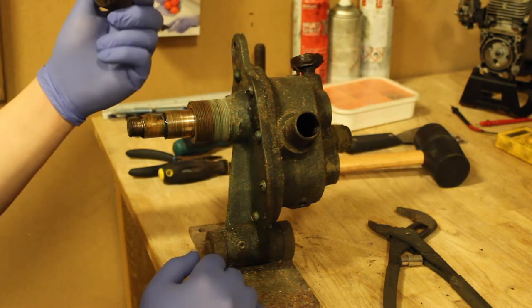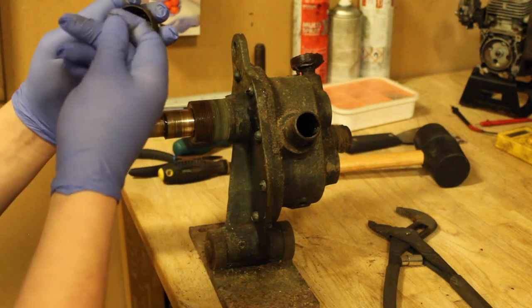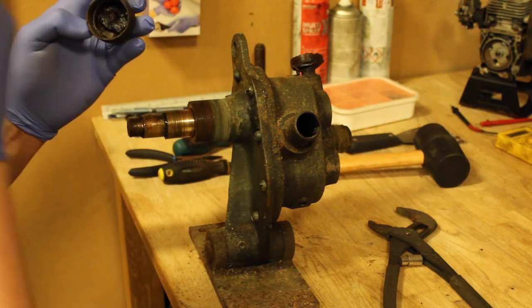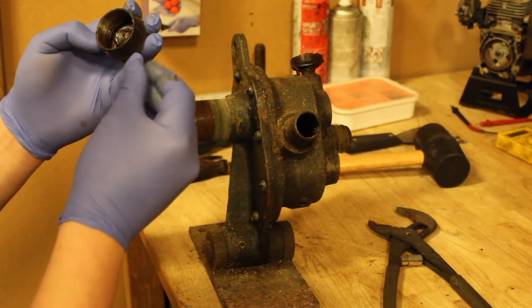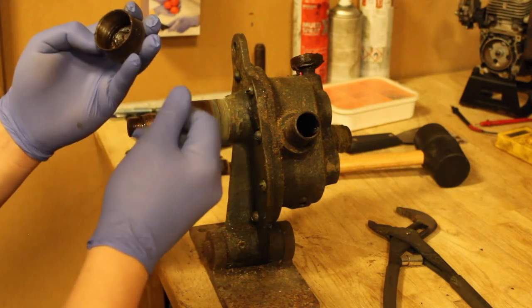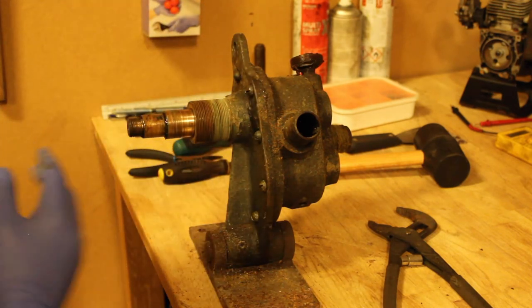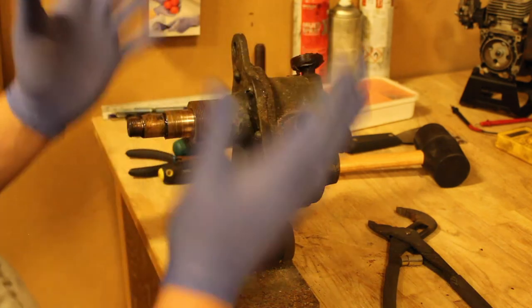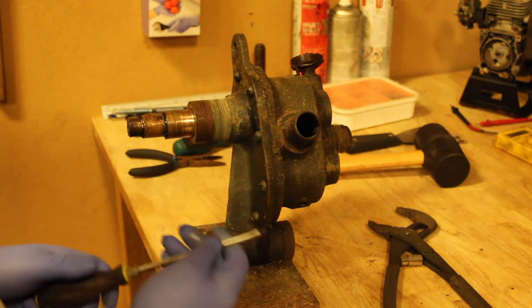This grease cap is pretty much empty — just a little bit of grease in there. If I can have a sniff... oh, that's old grease. That's not lithium — that's petroleum grease. Old stuff. Obviously I will try to clean every single part of this lovely machine if I can manage.